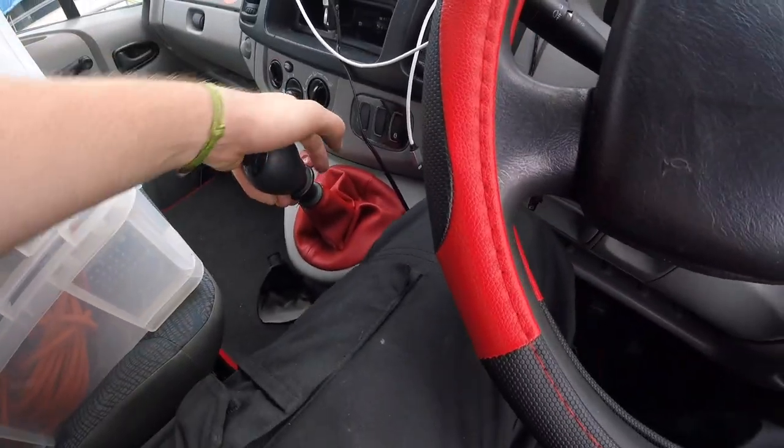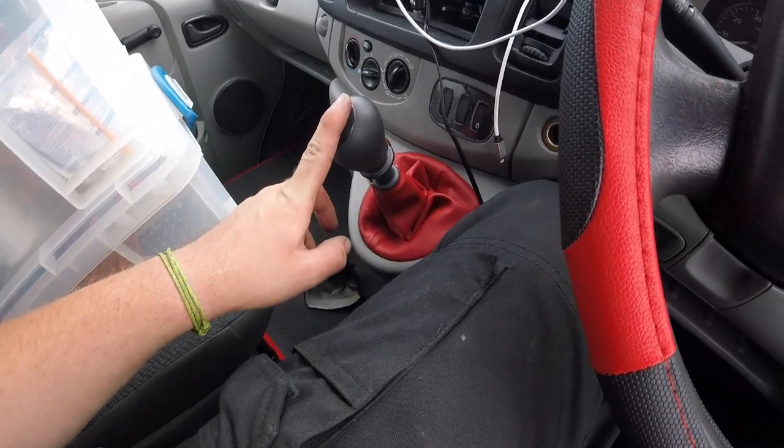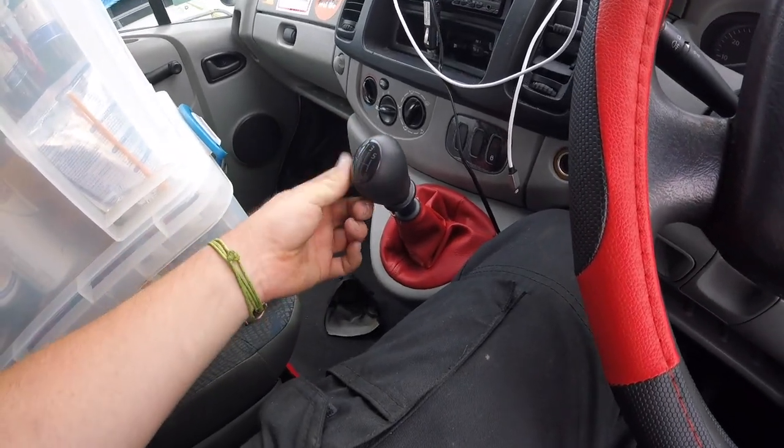So that's how you get the old gear knob off if you want to replace it. Now I know how to do that, I might replace it at some point, but I'm happy with it for now.